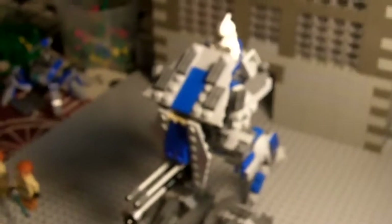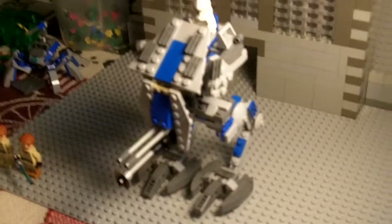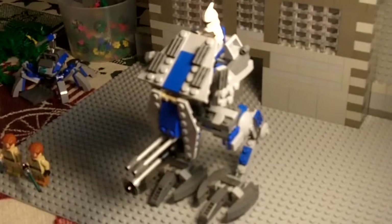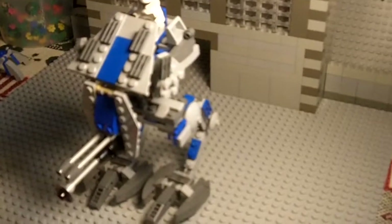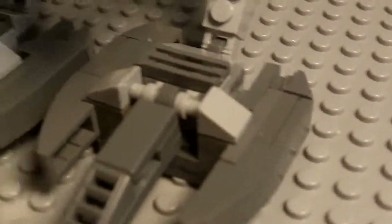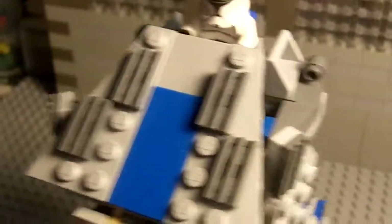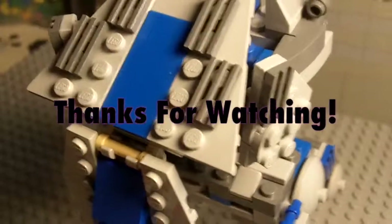I was really happy with the way it came out. If you guys give this video a like or a comment, I may even make a how-to build. But I think if you're smart enough you should be able to figure out how to build this. It's a very nice build — maybe one of my best walkers yet. I thank you guys for watching, and best of all subscribe if you like this video. Thanks guys, bye!